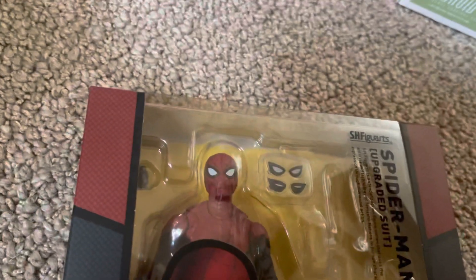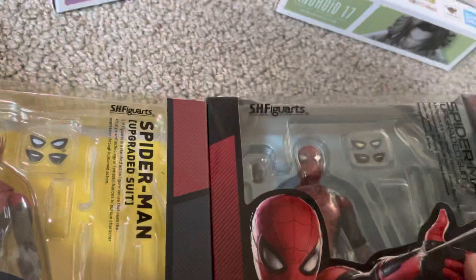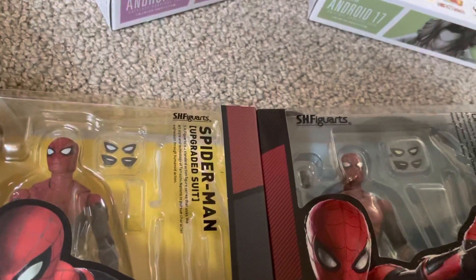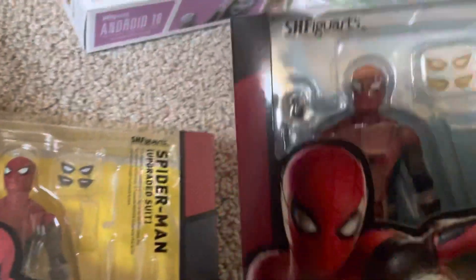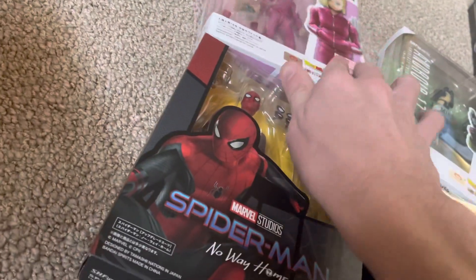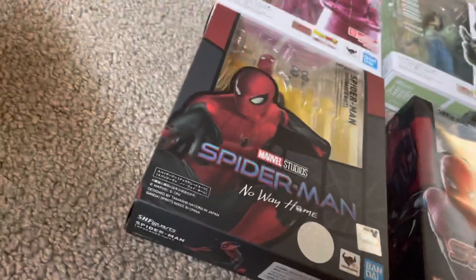The white is different — can you guys see that? It's more like a silver here as opposed to a white there. Trying to see if anything else is different, if the colors or anything are different. So there is a Spider-Man No Way Home upgraded suit and then there's the Far From Home version. We'll set that back over there for now.